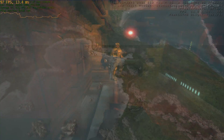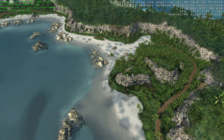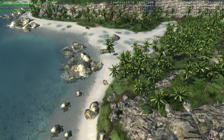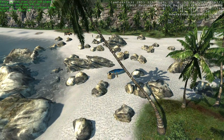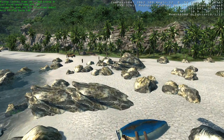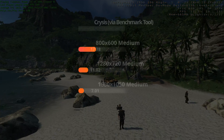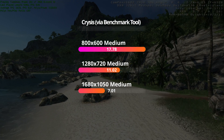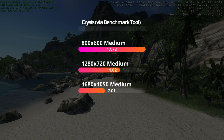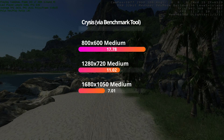The last benchmark probably demonstrates this card's weakness with newer games. Crysis was released in 2007 and targets DirectX 10, but has a DX9 fallback rendering path for older graphics cards like the 6800GS. Curie turns in a particularly pathetic performance here, with just under 18fps at 800x600 medium settings, and a paltry 7fps at 1680x1050. Ouch.